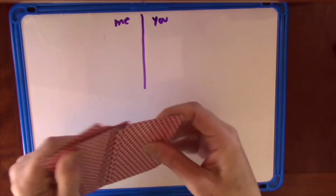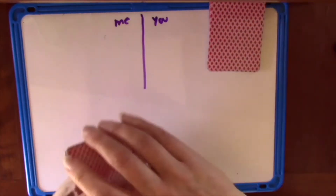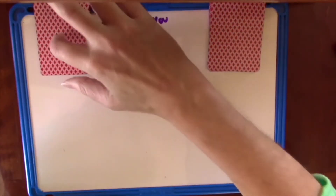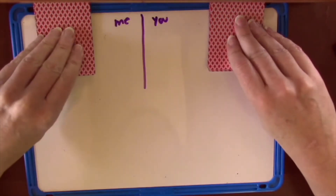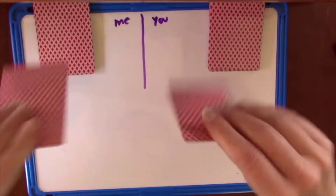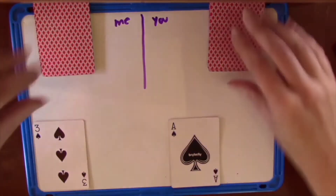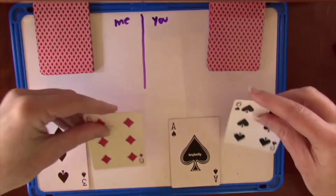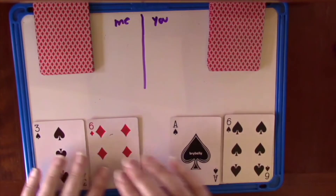Then you're going to divide the deck in half and sit next to each other for this game because it will be easier to play it that way. What we're going to do is turn over a card one at a time for the first digit of our number and then turn over one more card. So we've each made a number.